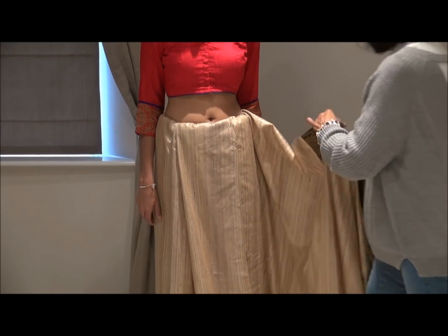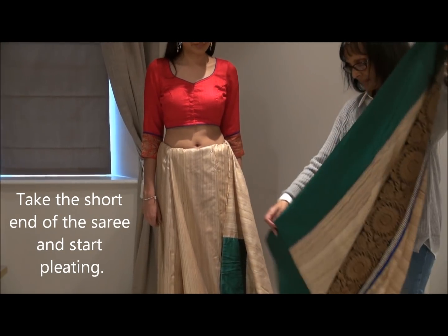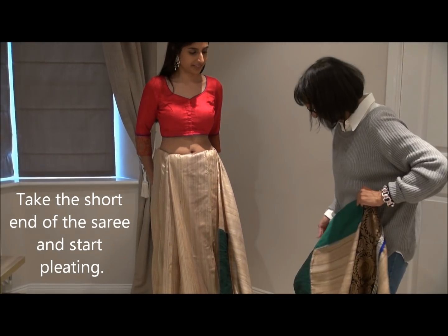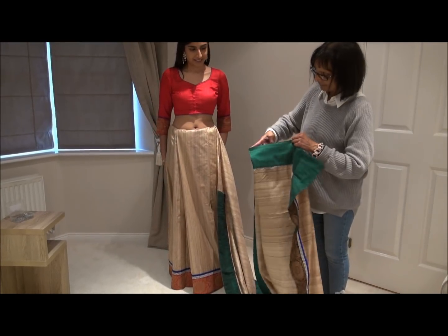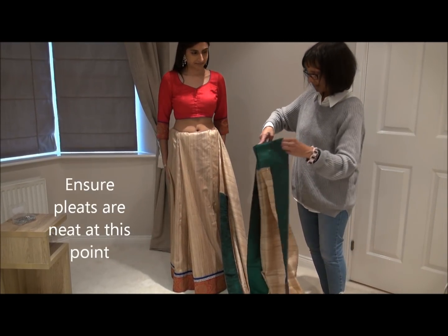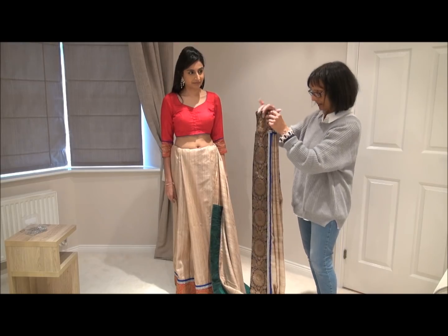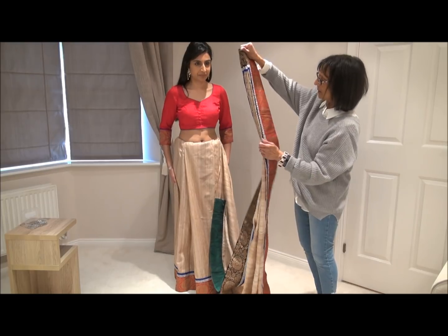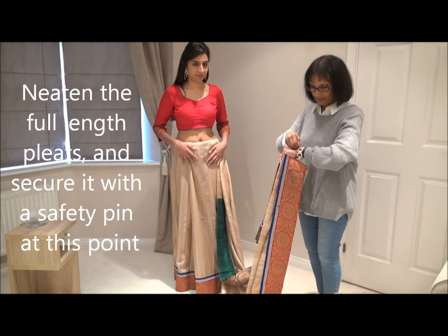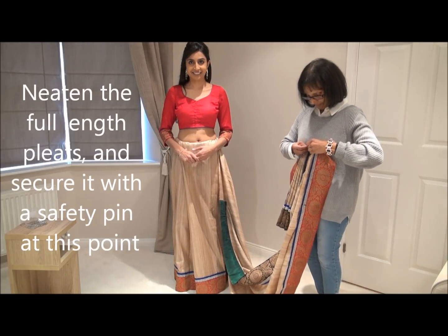I myself love wearing Bengali sari — it absolutely looks stunning and gorgeous. What I've done is I haven't taken the pallu round, I've just kept it as it is, as you can see. And now I'm going to pleat it.